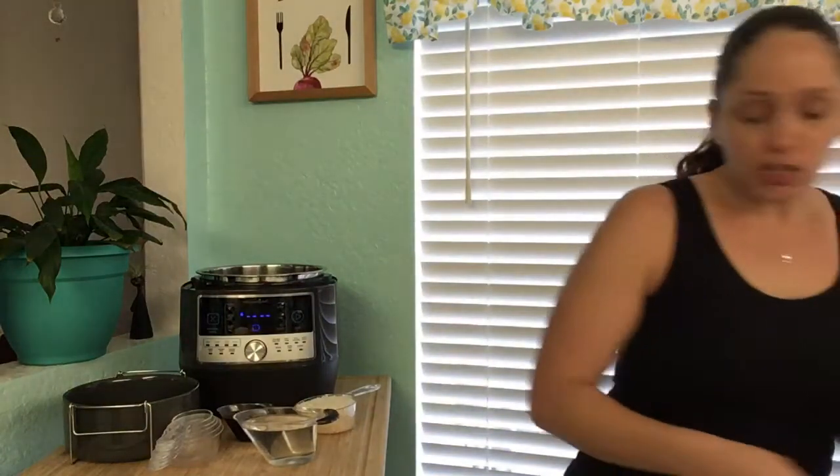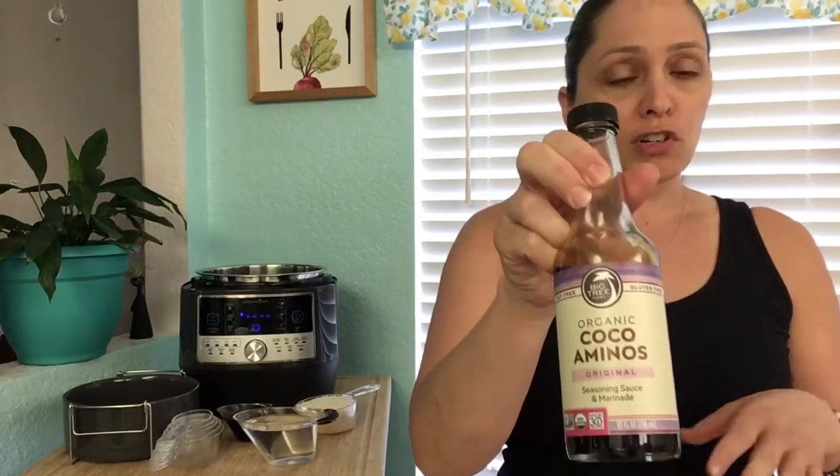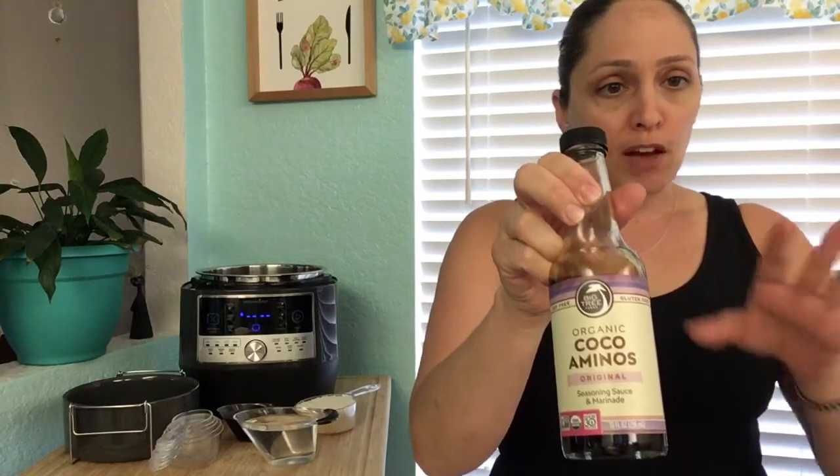I like to use an alternative to soy sauce — I try to stay away from soy, and this is a great alternative. It's an organic cocoa aminos seasoning and marinade. I found it in a grocery store; I'm sure they have them everywhere, including health food stores. It has a sweet and salty taste. It's not exactly like teriyaki, but really close — it's really nice.